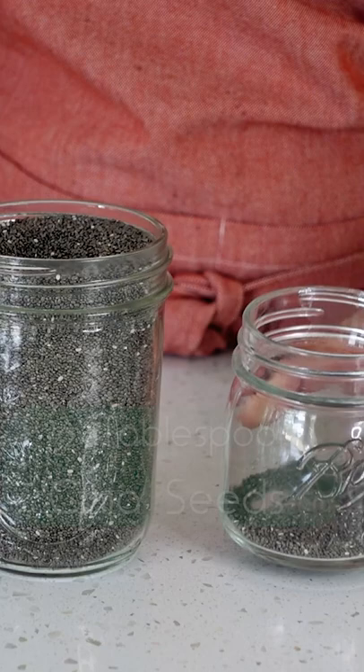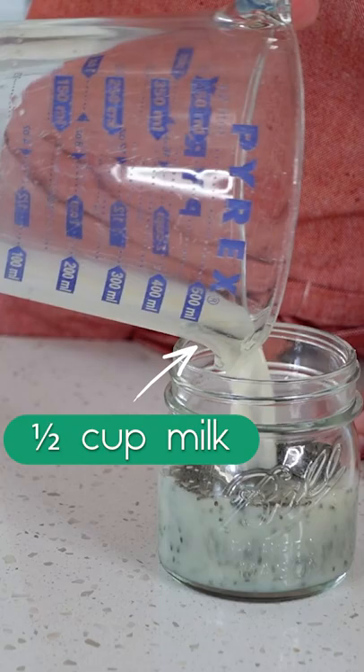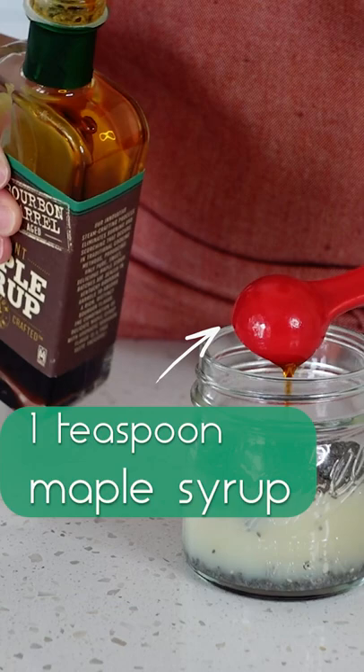One and a half tablespoons chia seeds, half cup milk or alternative milk, one teaspoon maple syrup or honey, half teaspoon vanilla extract.